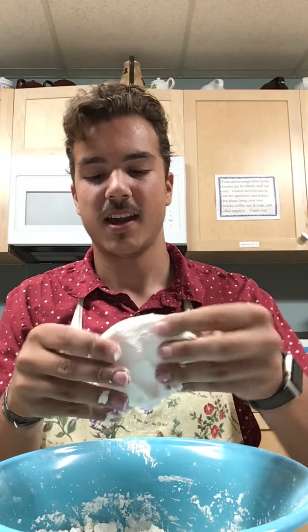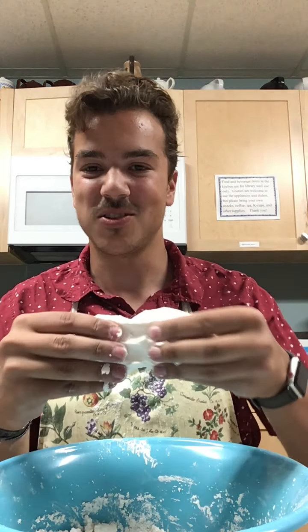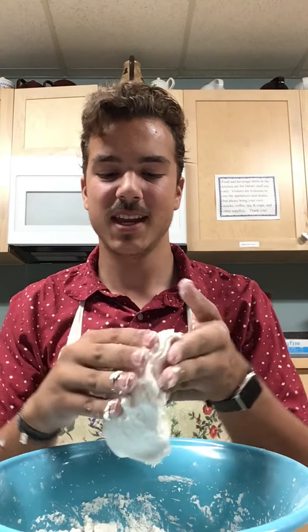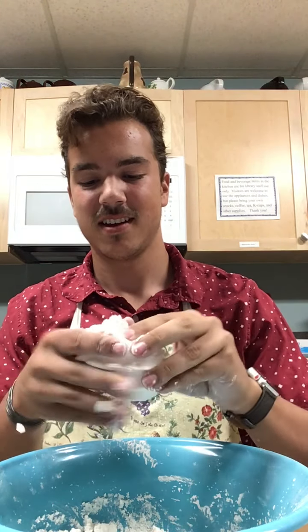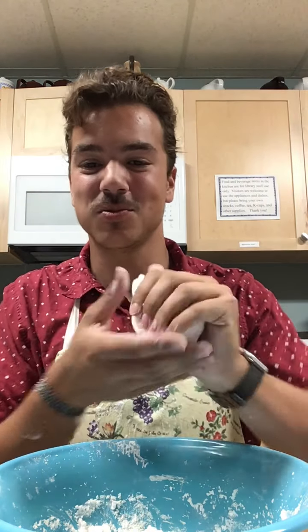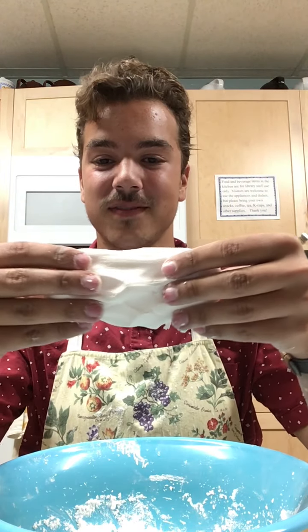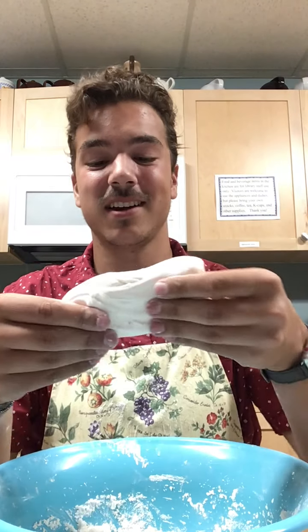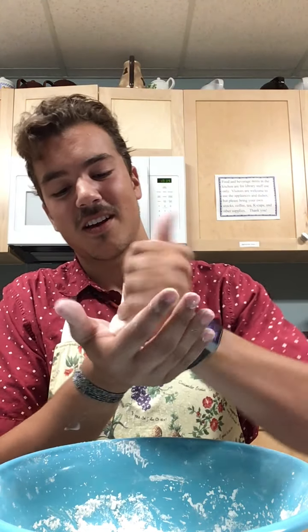To get started, use your measuring cup — one cup — and add your cornstarch. For this cloud dough you want one part cornstarch and one part conditioner for your first step. So if I put in one cup of cornstarch, I want to put in one cup of hair conditioner. And as you see I'm wearing an apron today — cornstarch goes everywhere, it's really really messy.